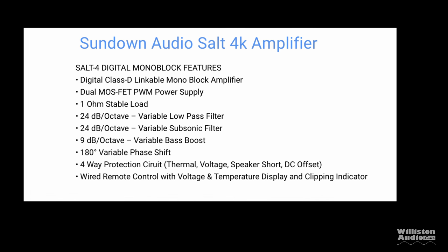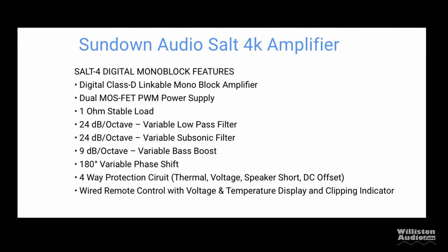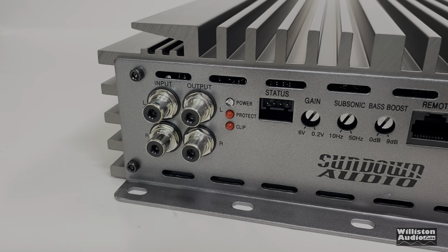Now let's talk specs for the SALT 4. It's 1-ohm stable, has a 24 dB per octave low-pass filter, a subsonic filter, and a variable bass boost as well. Power ratings are 1,000 watts at 4 ohms, 2,000 at 2 ohms, 4,000 at 1 ohm, or 8,000 watts with two of these linked up.